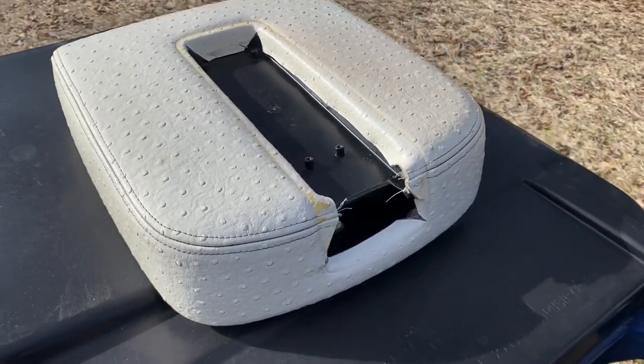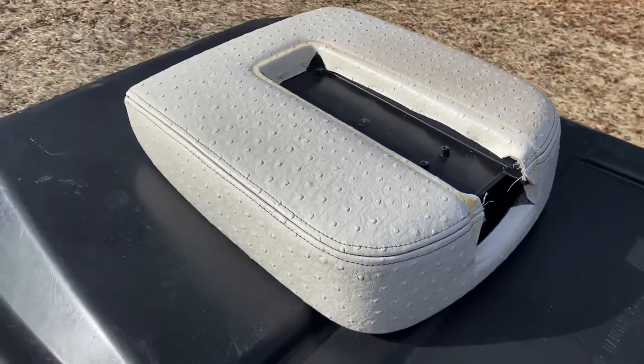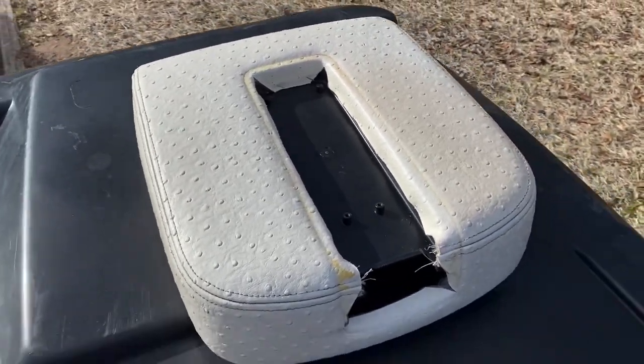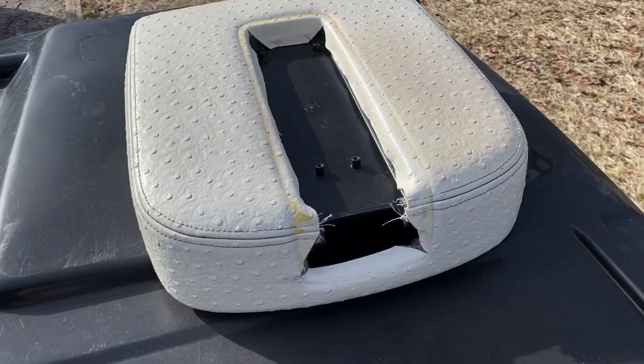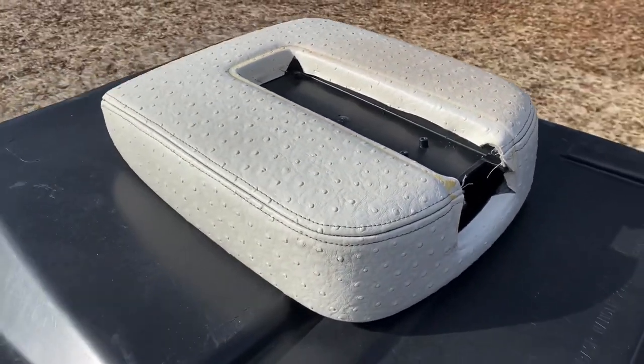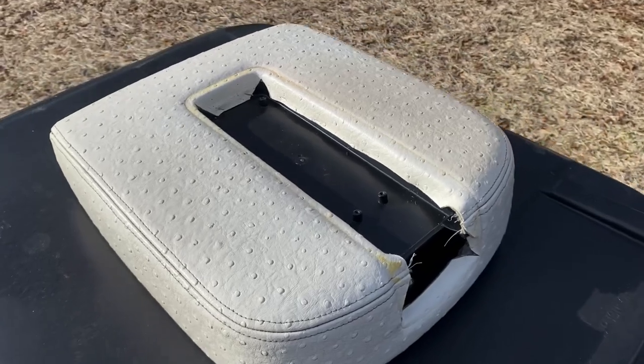What's up YouTube? I'm back. Today's video will be a vinyl and leather restoration — not really a restoration, but a color change. I will be dyeing this center console lid.